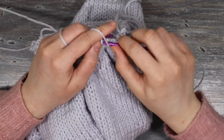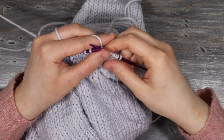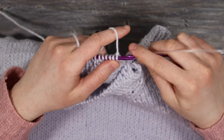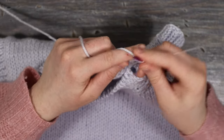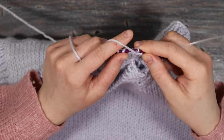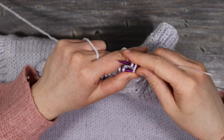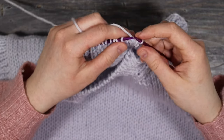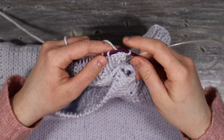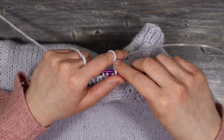Continue knitting in knit one purl one rib for a total of seven rows, then cast off. For the cast off, knit one stitch, purl the next, and pull the stitch in behind over the stitch in front — alternating knit and purl stitches the same as the rest of the project. Remember to keep the cast off relatively loose for the ribbing so there's still some stretch in the fabric.